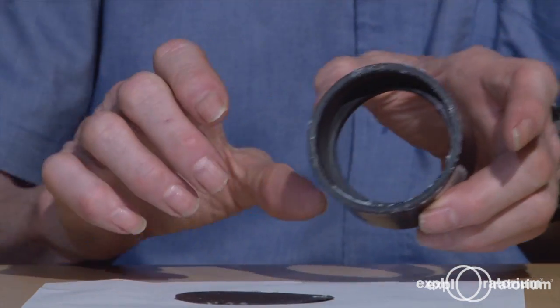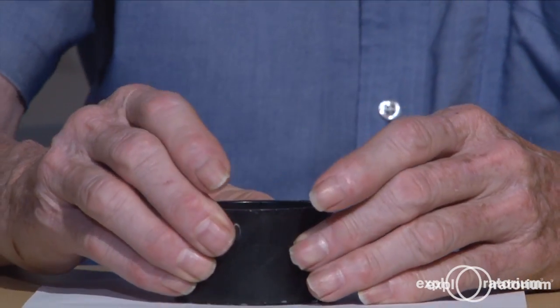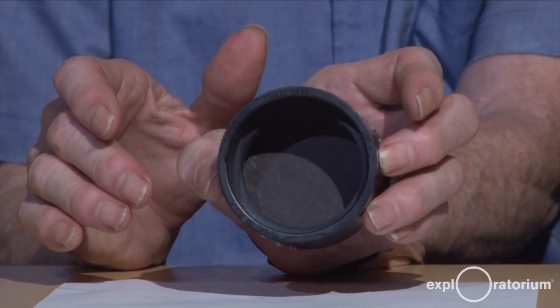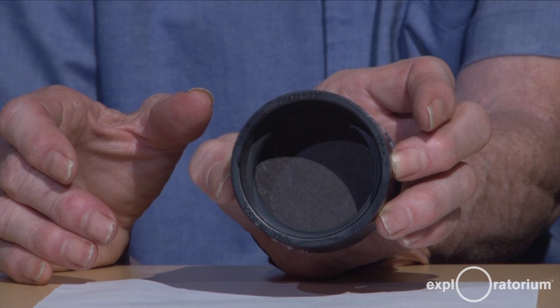I put glue stick around the edge, just press down, and I end up with my own homemade can — black on the edges and black on the back — ready to make a soap film.